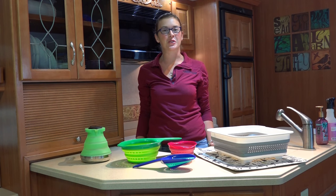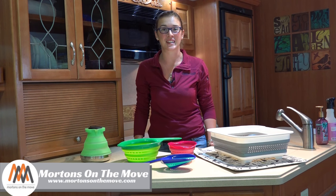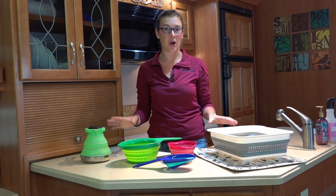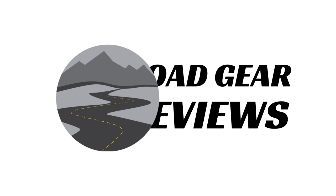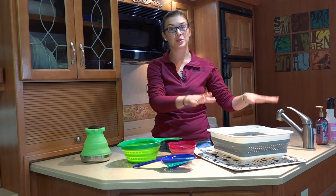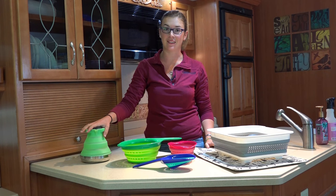Hey everyone, welcome to Road Gear Reviews. My name is Caitlin from Morton's on the Move and today we are taking a look at some of our favorite collapsible kitchen gadgets for RVing or camping. Today we're taking a look at a collapsible dish rack, collapsible colanders, and a collapsible tea kettle.